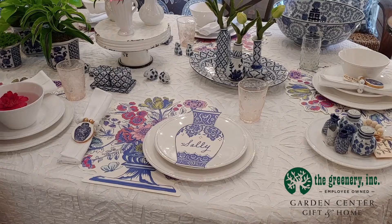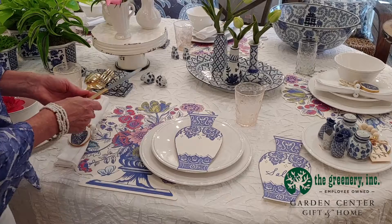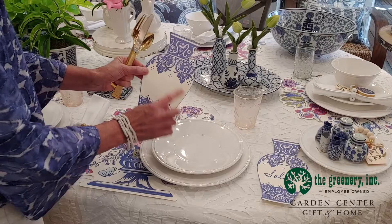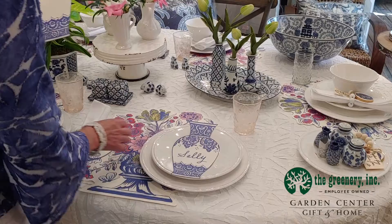You can also use the table accents in other ways. We can put the jar back on the plate and actually put our flatware on there, which is a nice way to do it. Also if you're having a brunch and you want to put the menu, you can just write the menu on top of the table accent. That makes a nice look.